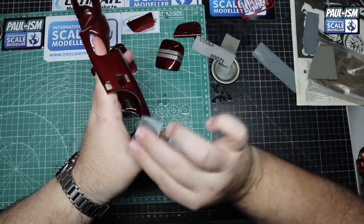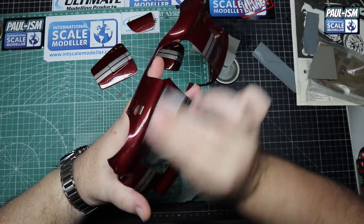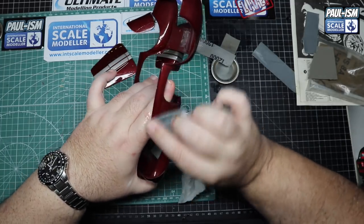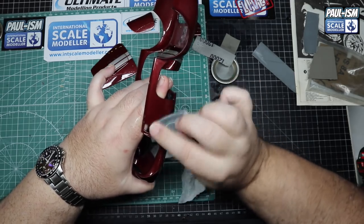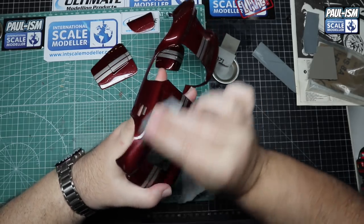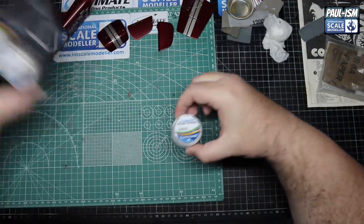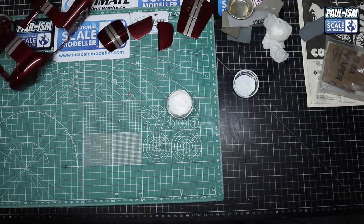Just work your way around slowly and carefully, getting rid of all those dust spots. I did this during a live stream last week - it's a good time to do monotonous work while chatting with viewers and answering questions. Today you can put some music on or watch a TV program - anything to distract yourself while you're doing it.